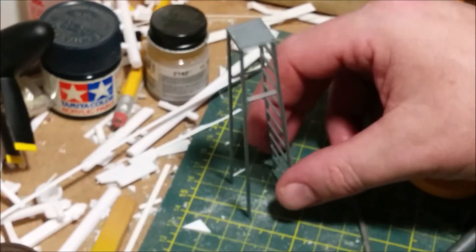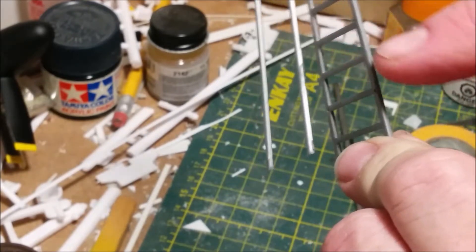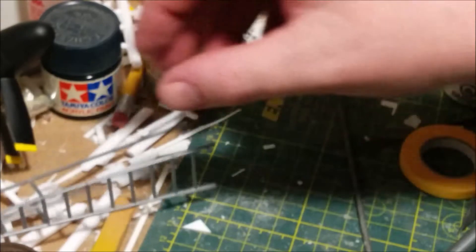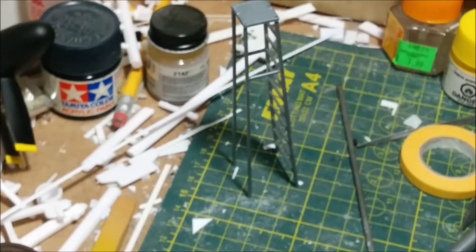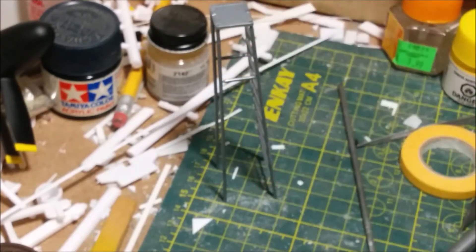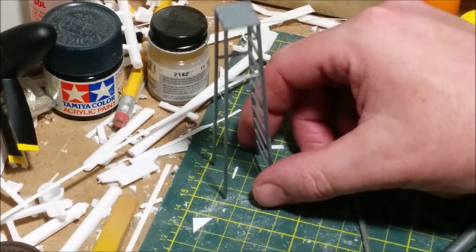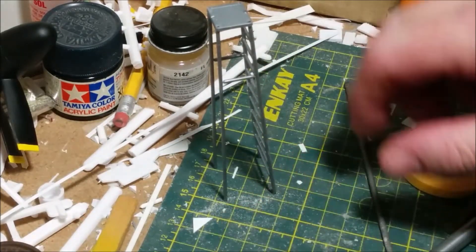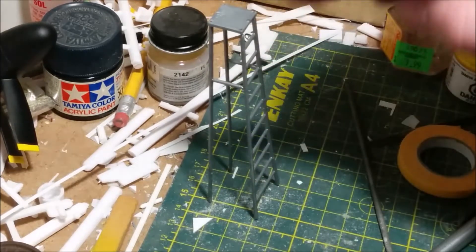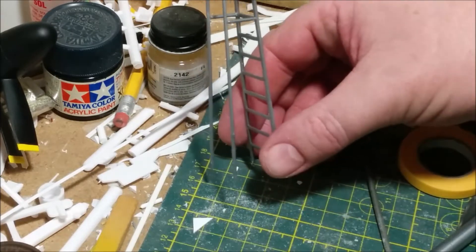This is the ground support ladder, or part of it. It still requires another set of supports going across here, but I really don't like it. I know the whole thing was probably reasonably spindly anyway, but this just looks comical. It should theoretically have a set of wheels on the bottom, but I can't imagine ground crew dragging this out. So I'm going to put more bracing on the bottom, perhaps a railing on the side — I'm just going to beef it up because it just looks very sad as it is.